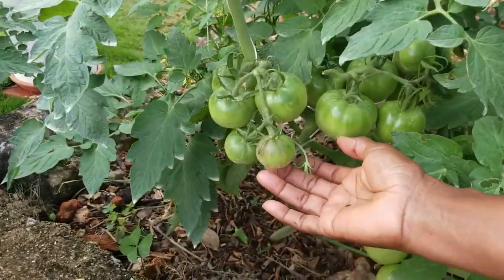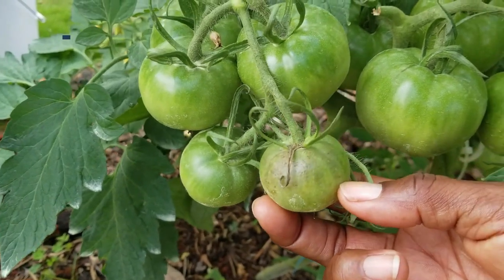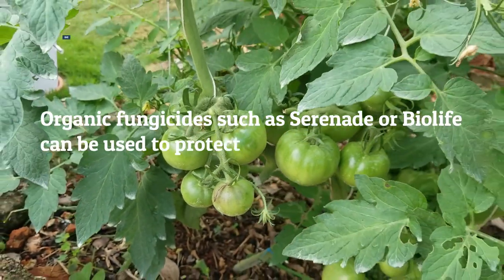Late blight also affects the fruit. This fruit, as you can see, is starting to rot. It has no further to go in terms of maturity, so we will be removing that fruit.